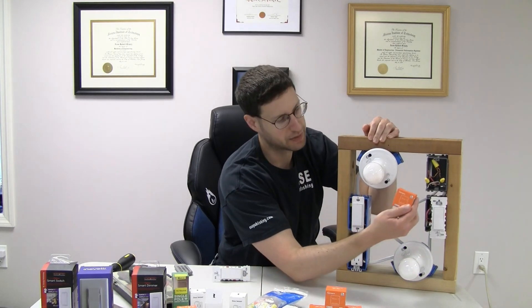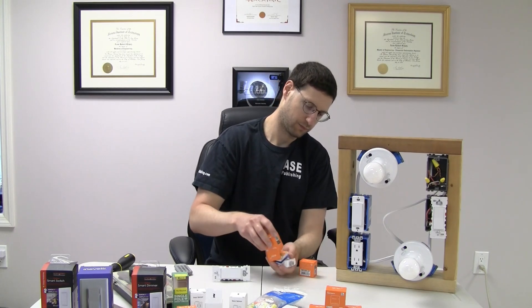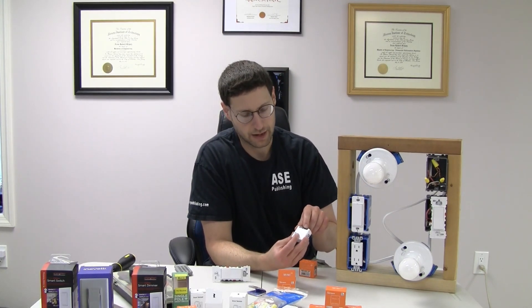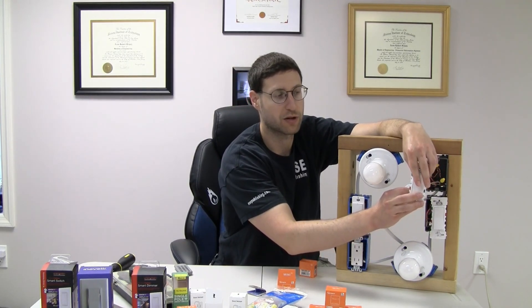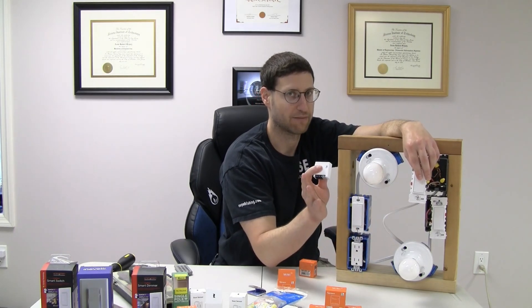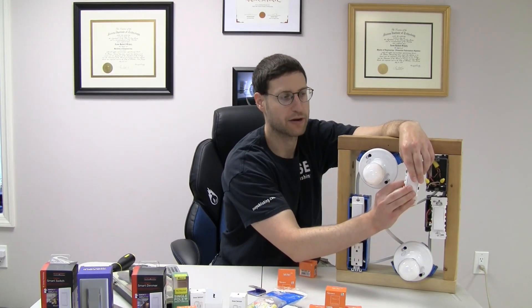Before we do that, we're going to take one of these ZB Minis. Take one of these ZB Minis, and we're going to actually plug in the neutral and the line, and we're going to plug in the switch to the actual switch here. So this is going to be running powered, and it's going to have the switch on it, but when you touch this switch it's not going to do anything yet. We've got this and this — it's just powered, and it can accept commands. It can accept the switch commands itself.